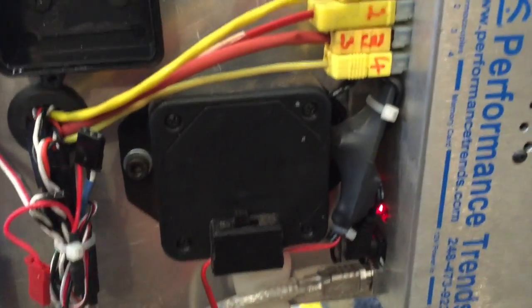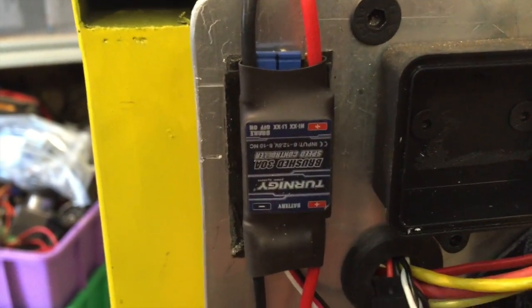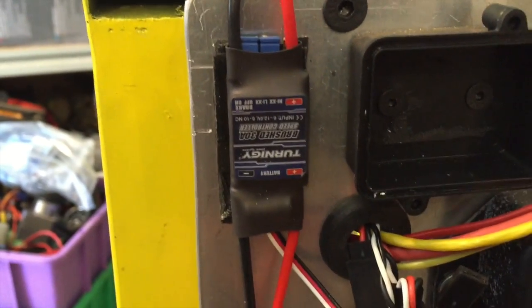We're using the Dynamite 3 USB by Performance Trends, a load cell amplifier, and a Carnegie 35 amp speed controller driving the water brake pump.